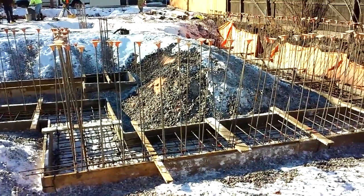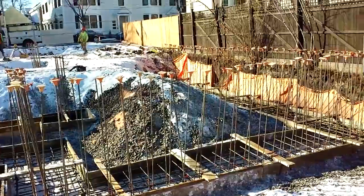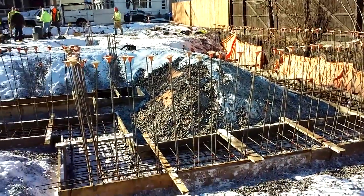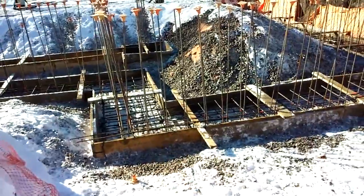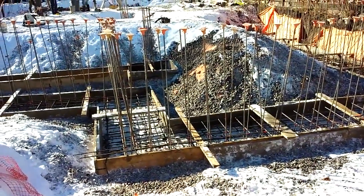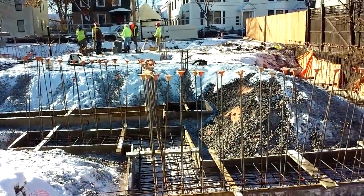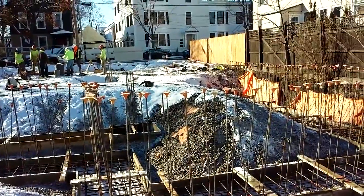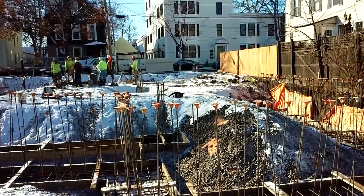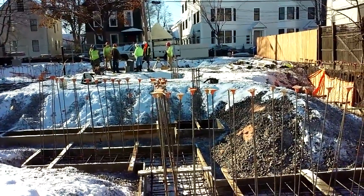Concrete's going to get poured in these forms — is that how that works? We're setting up footings right now for the foundation walls all the way around to set the building on. Then tomorrow we'll set wall panels up — foundation walls. We stand them up and pour those, so there'll be a foundation wall here at the end of the week. Then we come back and backfill with all gravel up against both sides, bring the gravel up to ground level, inside and outside. Then we pour a slab, and we'll have a nice slab to work off of. So then we start building.